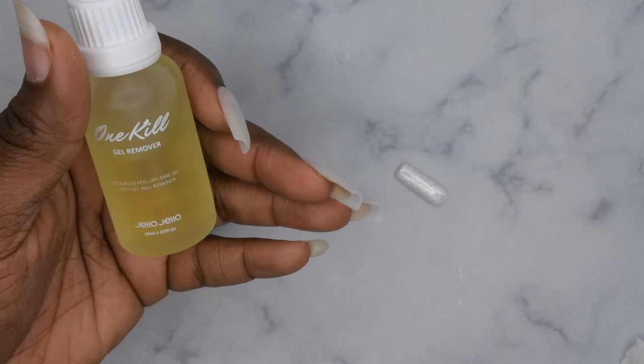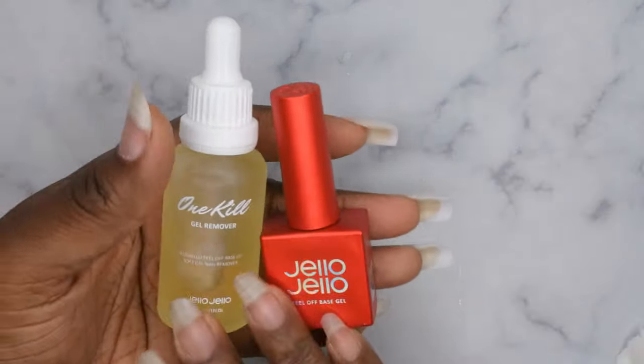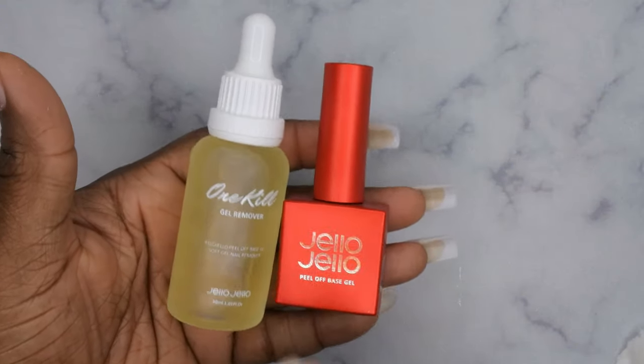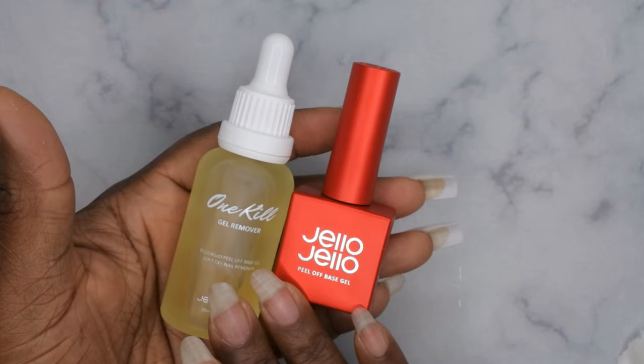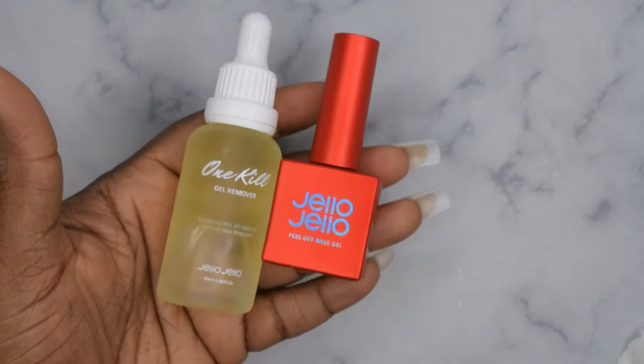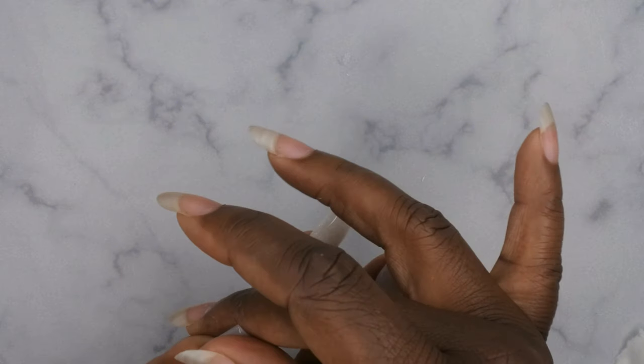I'm super excited to have this product in my collection. Oh — one of my nails just popped off! You all know I like to do extensive reviews on products, especially peel-off base coats. I'll be trying this under different application methods and letting you guys know how long it lasts. This actually shows I used a different peel-off with this nail set and it already popped off, which is interesting.